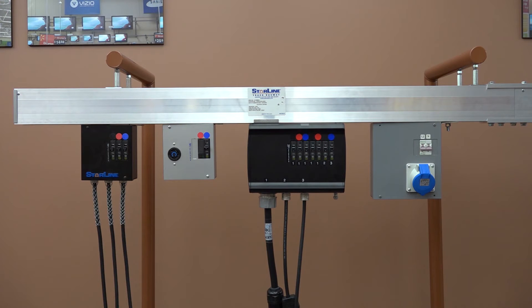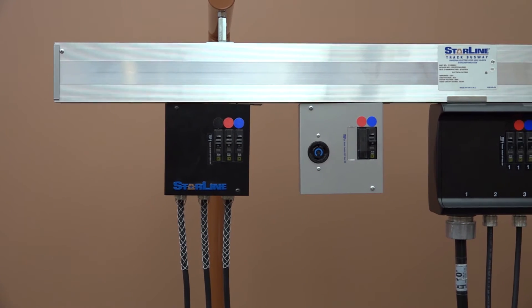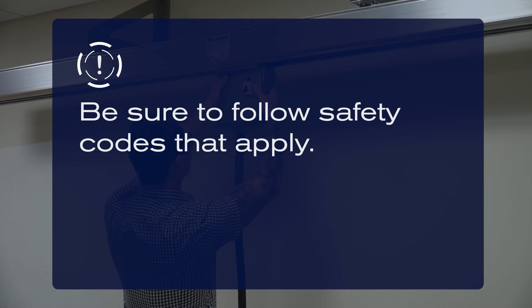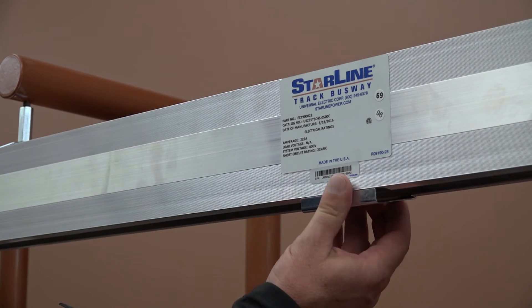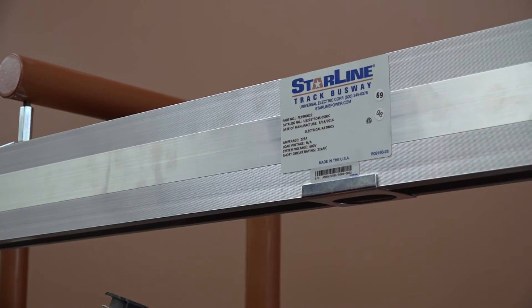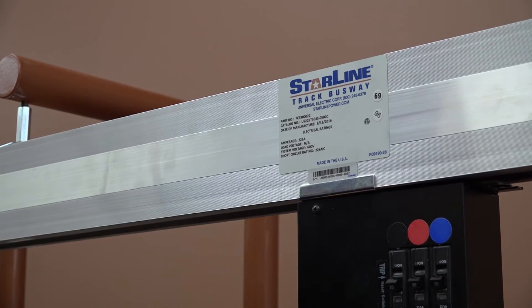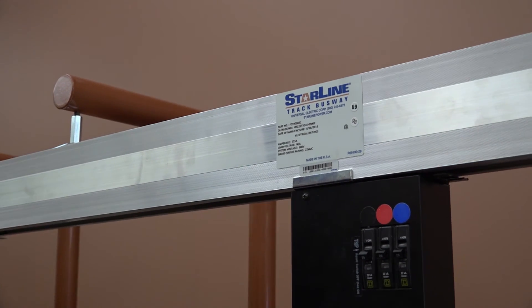Starline Track Busway offers a wide variety of plug-in units that fit any need. The busway can be tapped instantly at any location, saving you time and labor costs. Be sure to follow safety codes that apply. First, install the plug guide onto the bottom of the busway, then insert the plug head through the oval cutout and into the slide of the busway. Make sure the box rests flush against the bottom of the busway housing before rotating. Engage the plug-in unit by rotating it 90 degrees in the direction that engages the stabs with the busbars.